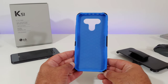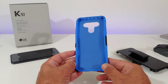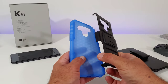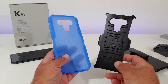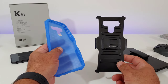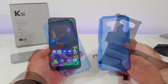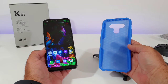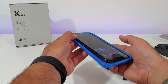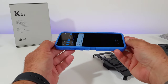Taking a closer look at the inner portion of the case, you can see a honeycomb design which should help disperse shocks and drops. This is a hybrid phone case, so there are two pieces — you can easily remove both. You've got the soft inner portion and then the hard outer shell. When installing the K51, I recommend removing both pieces first, then installing the phone into the soft inner portion.